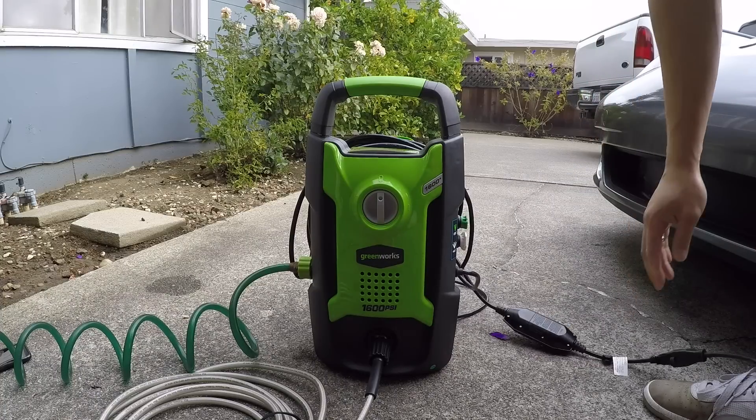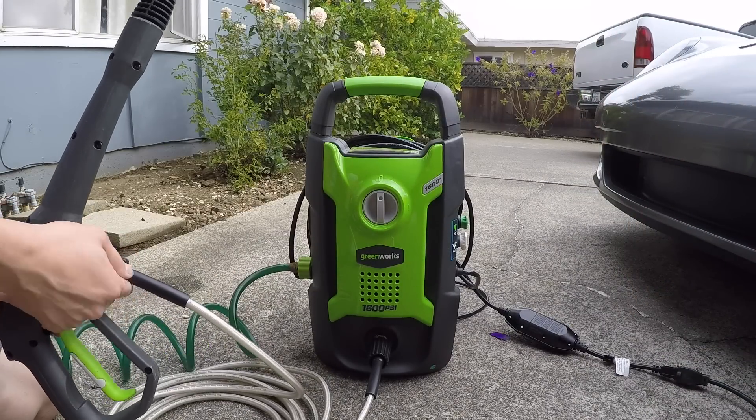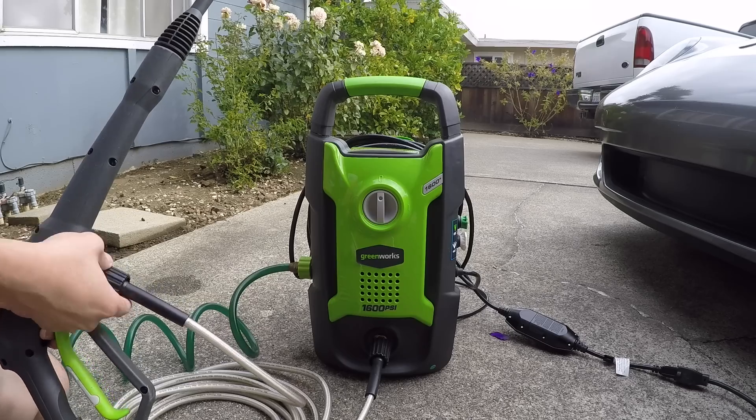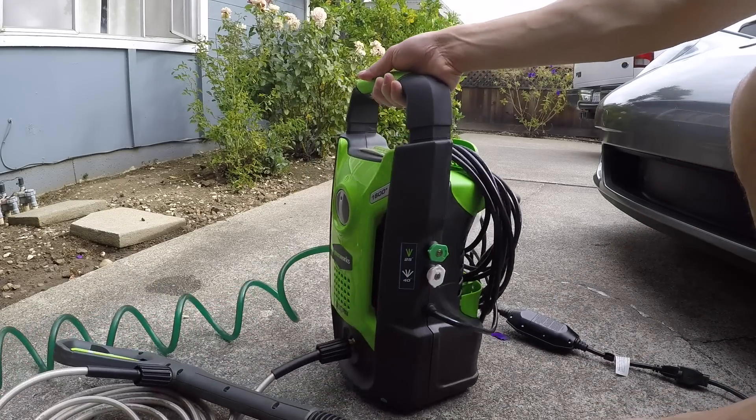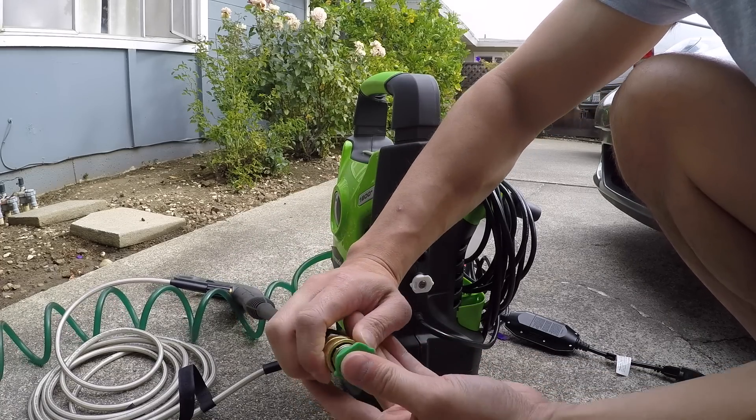The pressure washer has a pretty long extension cord, but I do recommend having an extra extension cord on hand. The kit comes with 25 and 40 degree nozzles, and it easily attaches to the quarter inch quick connect on the pressure gun.